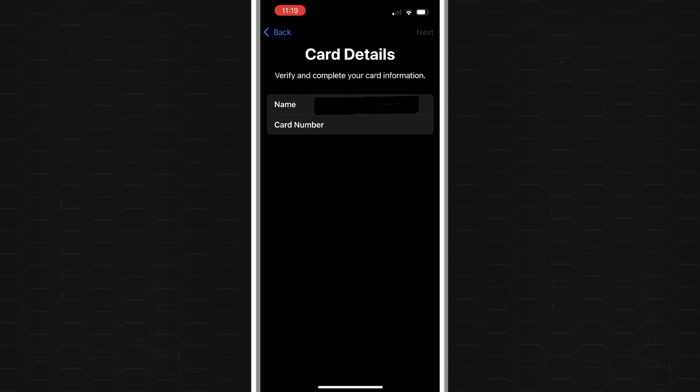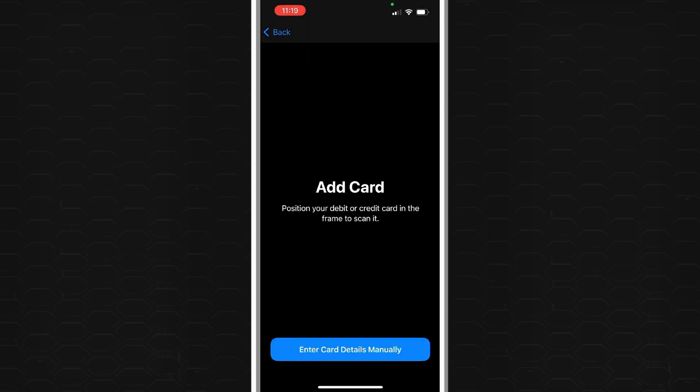Alternatively, if you prefer, you can tap the blue button at the bottom to enter the card details manually. You can input the card number and any other required information to add your blue light card to your Apple Wallet.